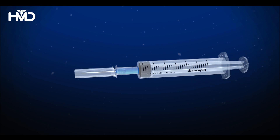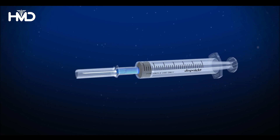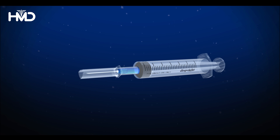Disbeject syringe is a revolutionary safety syringe designed with a sharp injury prevention SIP shield to safeguard healthcare workers and patients from accidental needle stick injuries.